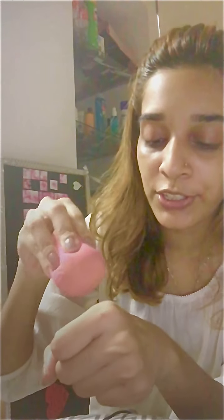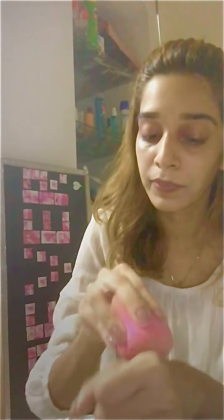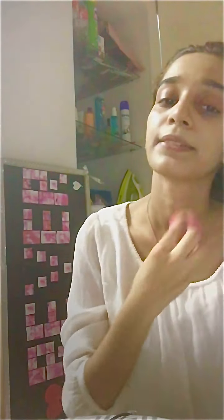I'm going to take a pump of the LA Girl Promat foundation — it's in the shade medium beige. I used to mix them, but now I've moved forward to putting on layers rather than mixing. Blend and blend and blend — this is the technique for a very good base. If you want a good base, just blend and blend and blend. Now I'll go on to the L'Oreal Infallible Promat.